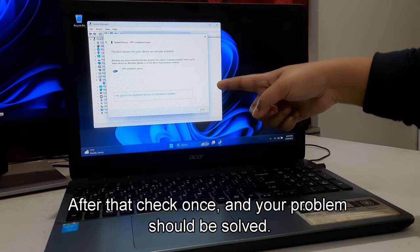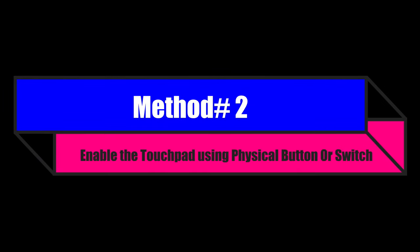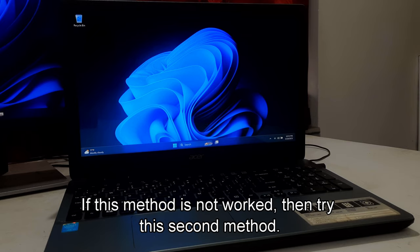That's it. After that, check once and your problem should be solved. If this method did not work, then try this second method.